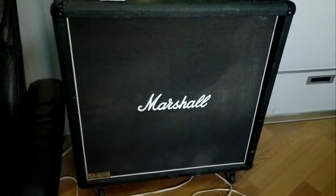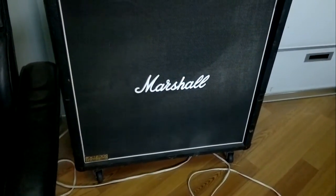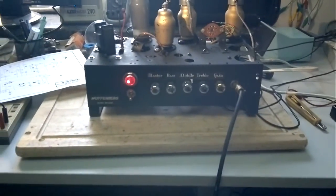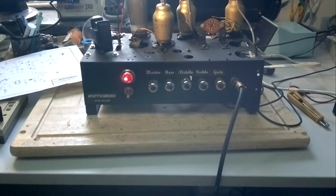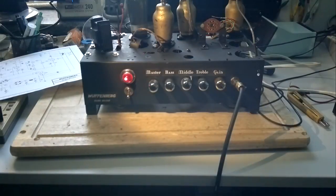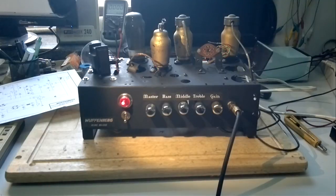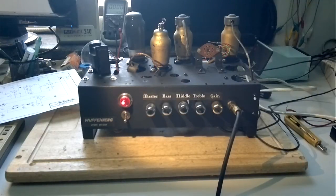This amplifier is designed to work with a 4x12 cabinet, so it's connected to my trustworthy JCM 800 1960 straight cabinet, which is 16 ohm. The output transformer is still not the right one — I got the order confirmation for the Fender Grand Tone Stack transformer, which has been shipped. Once I'm back from vacation I'll give you examples of the new sound. This little transformer is more suited for a 3 or 4 ohm cabinet, but it still sounds pretty amazing.